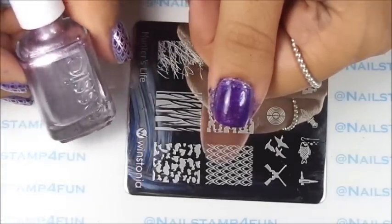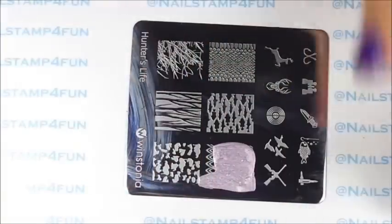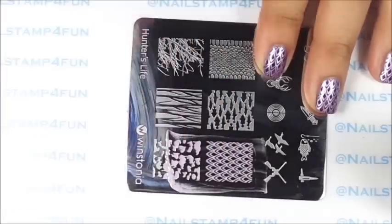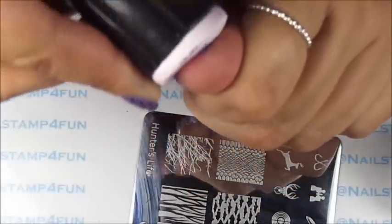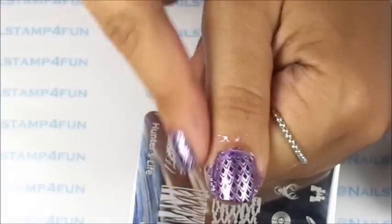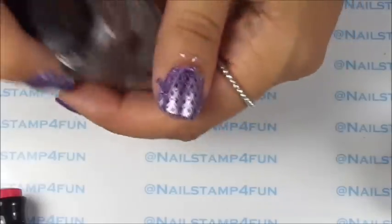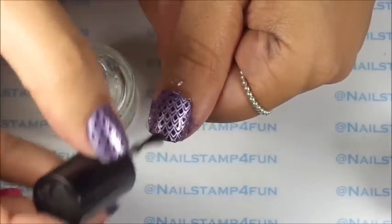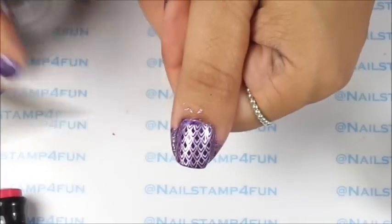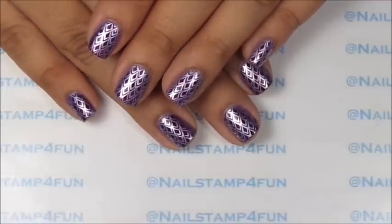Now we're going to stamp, and we'll be using this beautiful color from Essie — it's a metallic polish. We're going to apply that to the image, gently swipe, pick up, and try our best to center that on the nail. Then apply a top coat, and there we go. Here's my thumb — I just finished cleaning up.